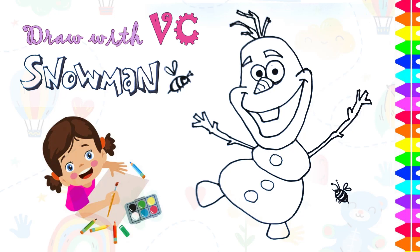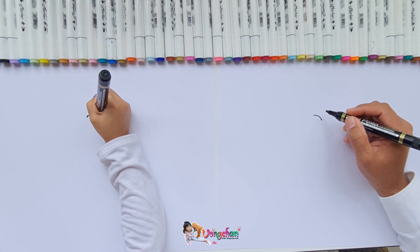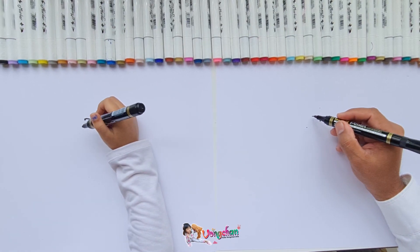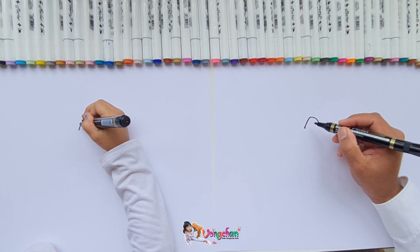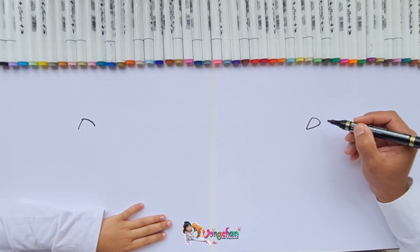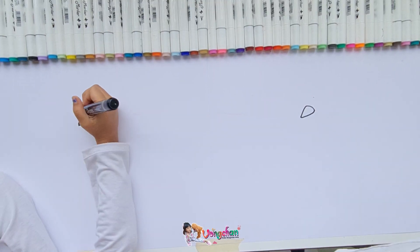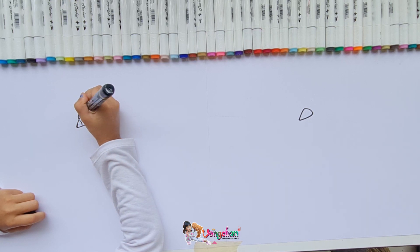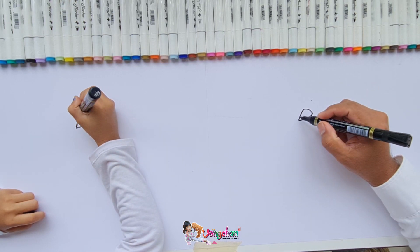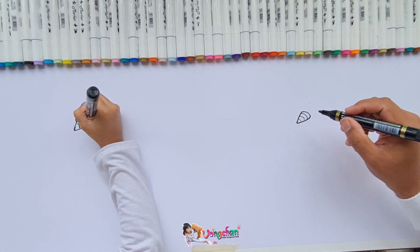Hello everyone! Today I'm gonna draw a snowman. First we are gonna do — wait, is it the head? Oh, it's the nose! You start with the nose of the snowman. It's a carrot, right? Yeah, it's a popular cartoon character.